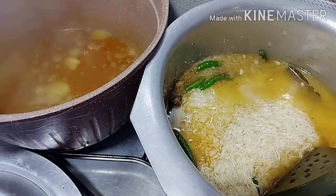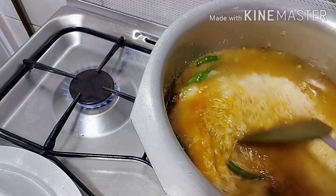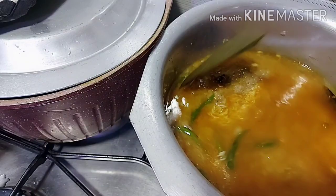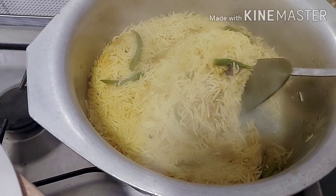Believe me, it will be so delicious. The chicken has also left water into the rice. We have added the rice in. Believe me, the taste of the rice is so delicious.